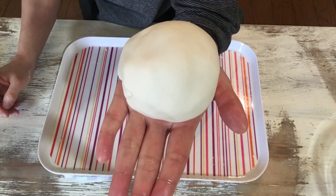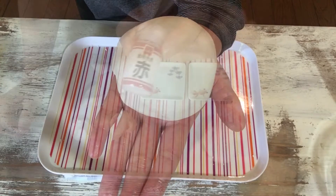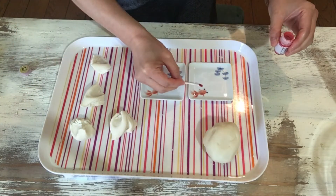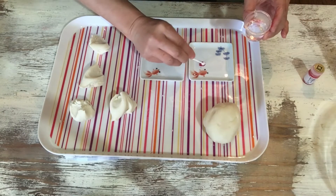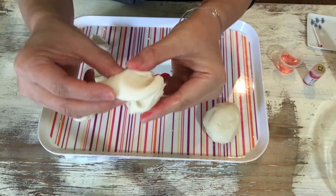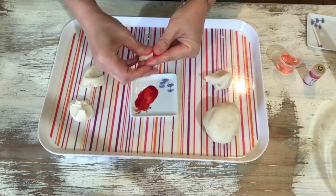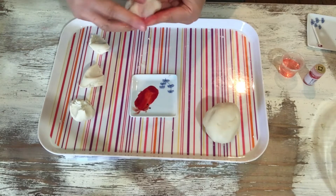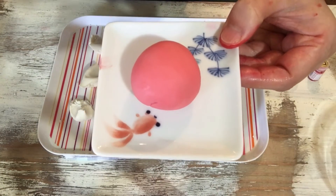This is nerikiri material and I add some colors. This is color powder. The color is red. The water is very little. At first, like this — very small. And together. This is red nerikiri.